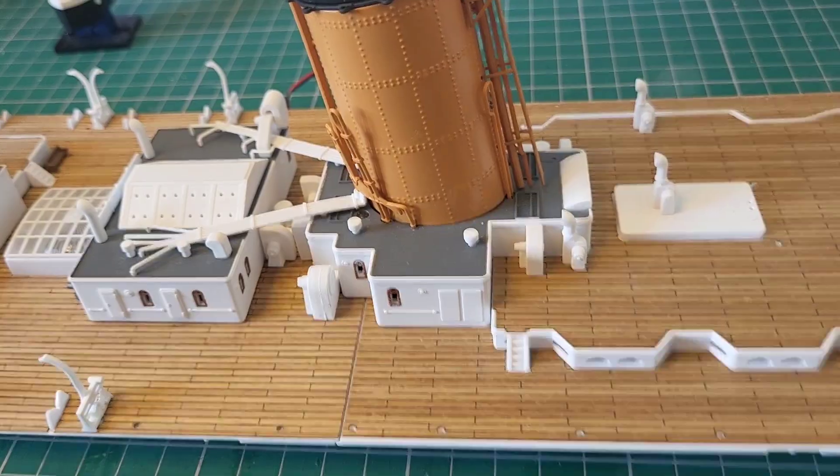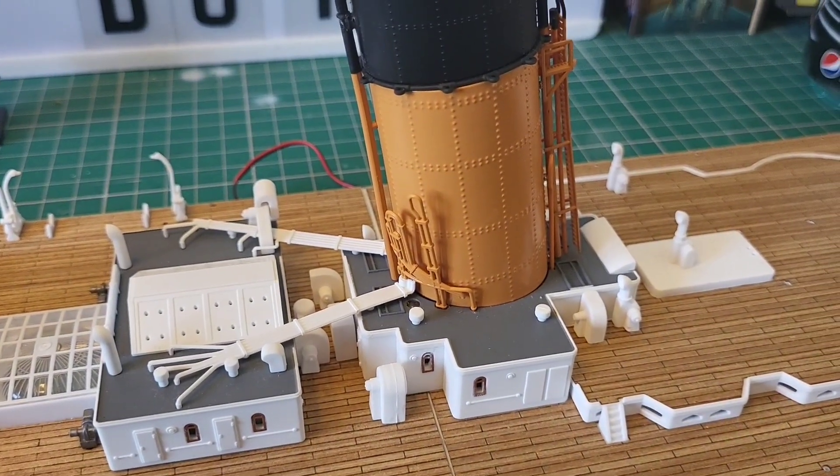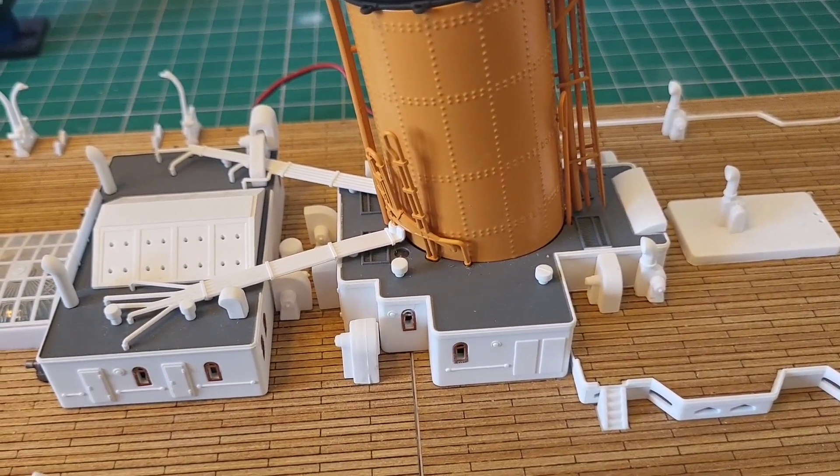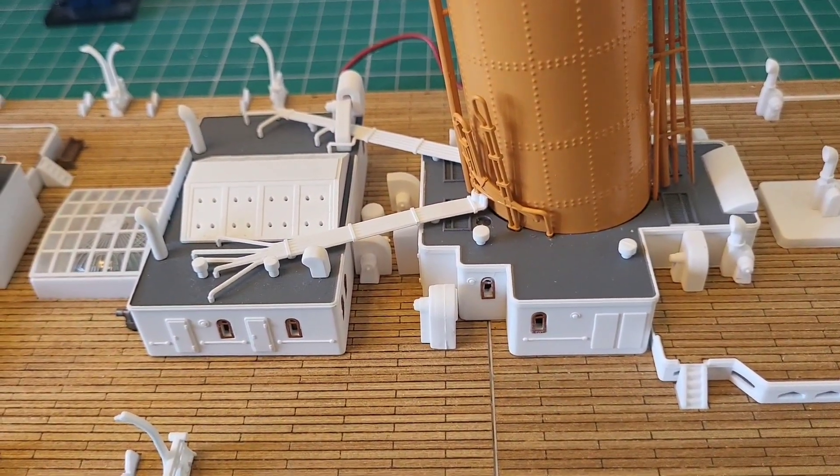And there we have it — those are in. Let's go look at how we're looking. Our pipes are in. That section is done; now we are moving further down the deck.